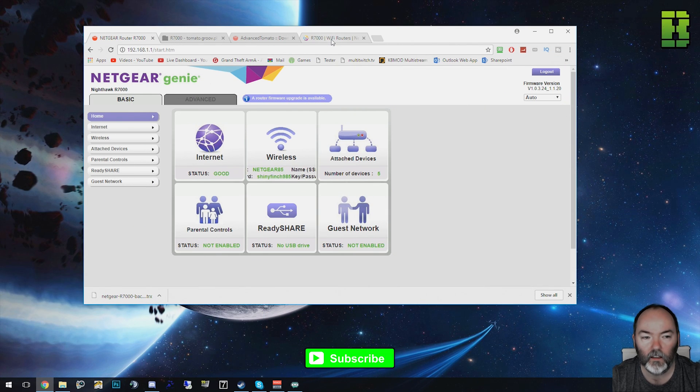Hi and welcome back to another video here on the Netgear Nighthawk R7000. Today I'm going to show you how to upgrade from the custom Netgear Genie firmware to Advanced Tomato. The same would work for DD-WRT — let me know if you want me to do that in a video — but for today we're just going to be showing you how to do it to Advanced Tomato.